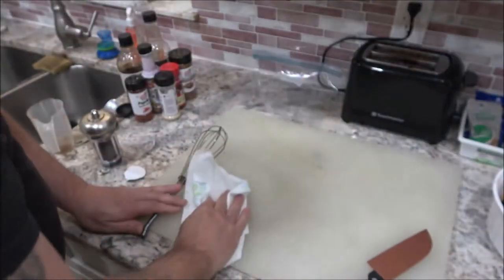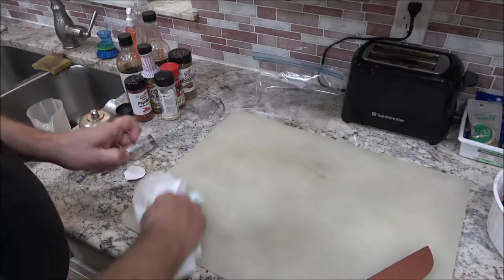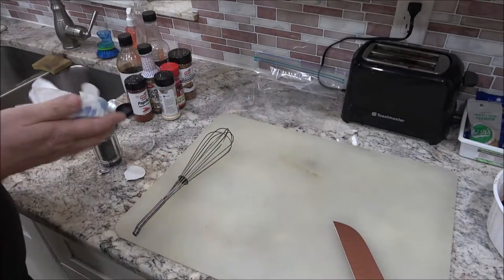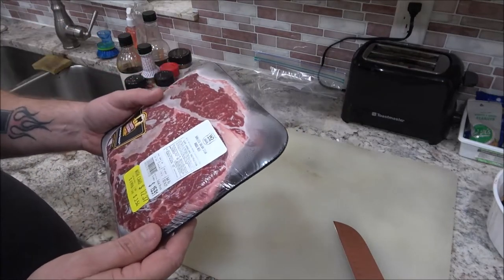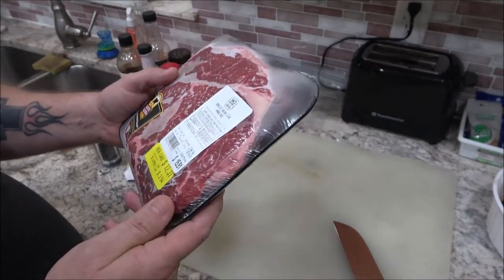Now we're going to get our meat and I'll show you how we're going to cut that up. What I got here is a boneless sirloin steak — it's Angus beef from Publix, about a pound and three quarters. I put this in the freezer for about 45 minutes so it's going to be easier to cut.